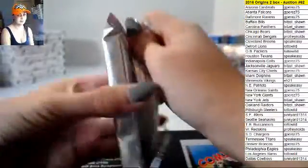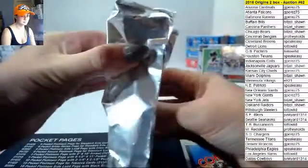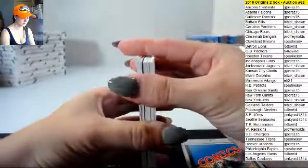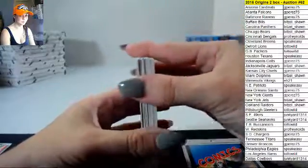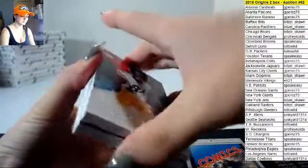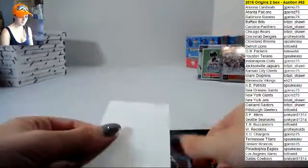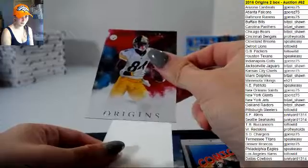Good luck on this last one here guys. This one looks a little thicker than usual — not book thick though. Okay, okay — Antonio Brown base.